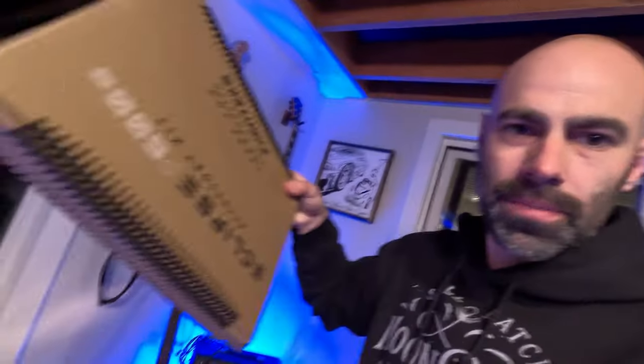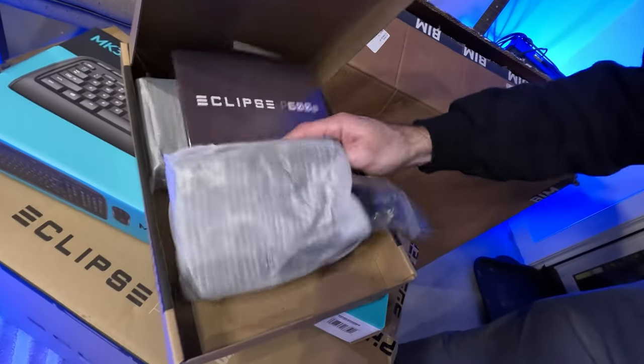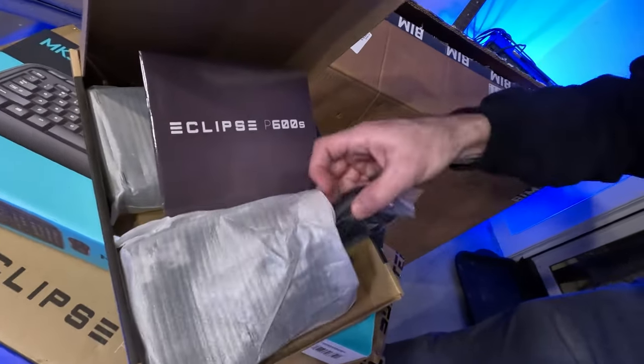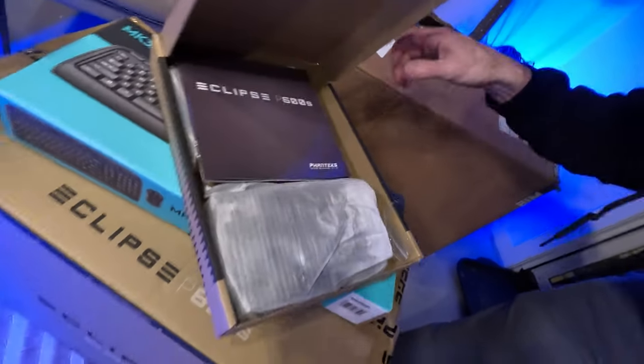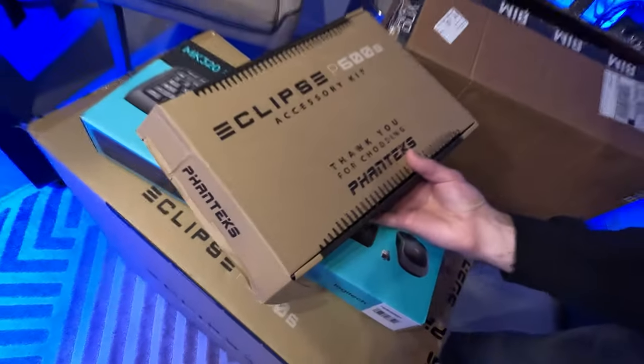The other thing it came with is the accessory kit. Let's pull that up — so that's all the accessories. You can see it's got all the hardware: the slides for the hard drive, the interfaces, the motherboard pieces, all that good stuff in there. You can see the Eclipse case accessories.